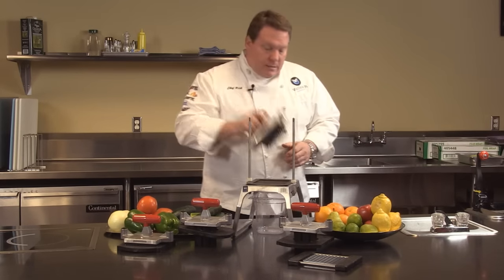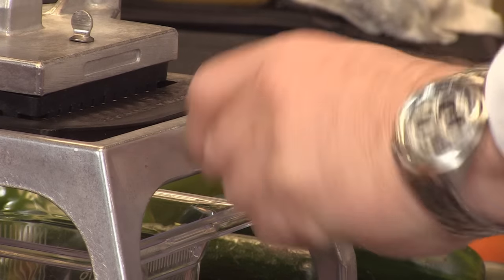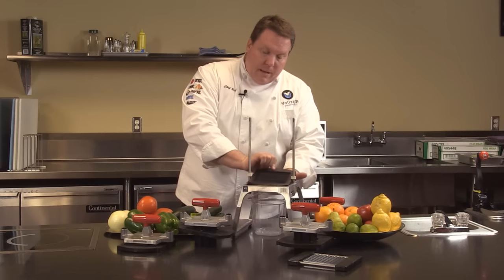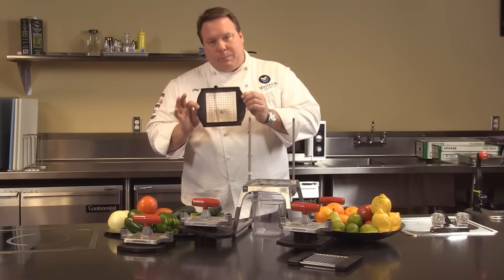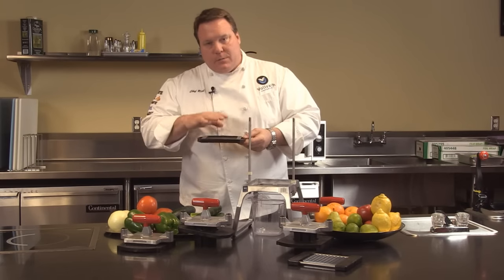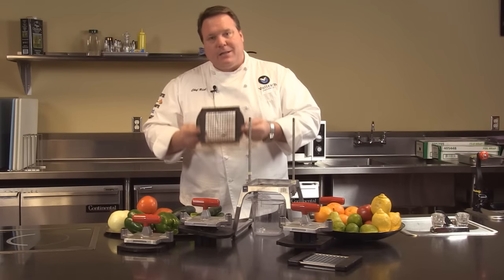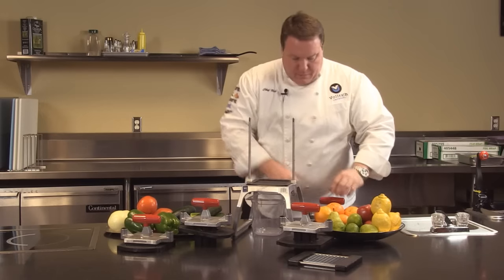The blade changing out on this unit — we've got these four different blades, very simple to change them out. On the back we just loosen up this nut, pop out the blade assembly, and it's that easy. Notice the blade assembly: thermal set plastic, the blades are permanently attached, so there aren't any screws or blades to attach, and it's dishwasher safe. Very easy to replace blades in the 5.0 unit.